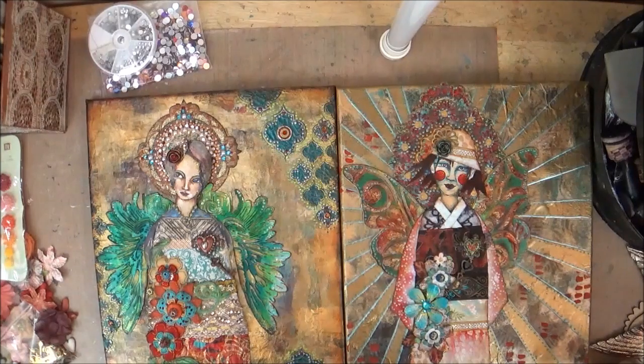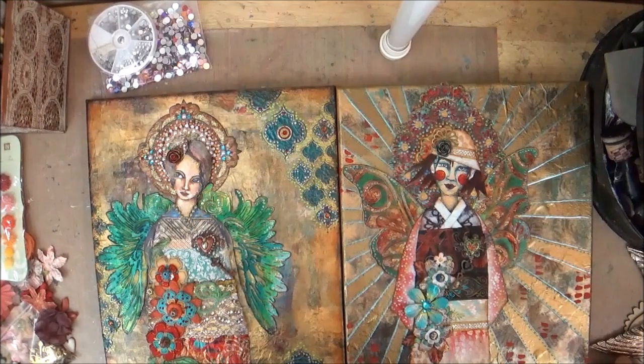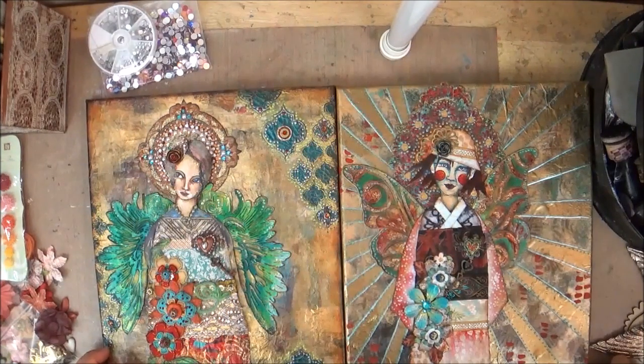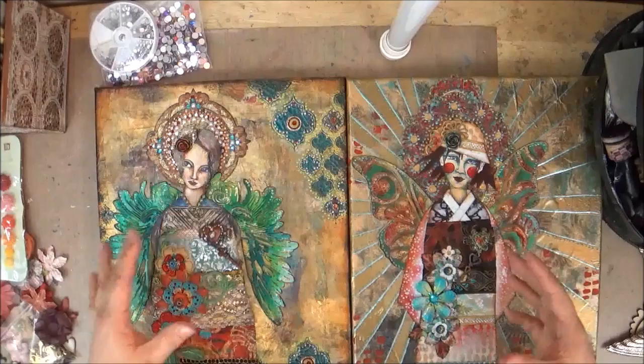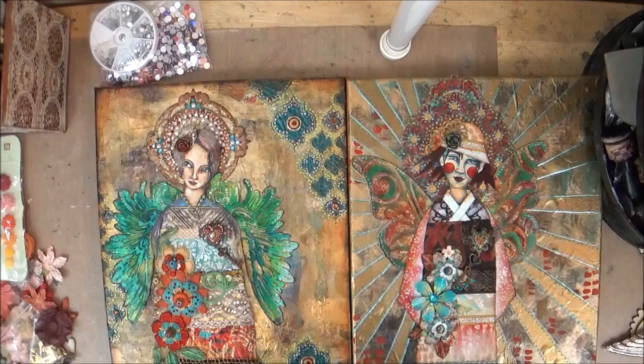I would not suggest using a magazine image — it would not work so well with this particular technique. But if you have some kind of illustration, go ahead and shrink it down; you don't really want it to be any more than about two and a half inches tall for this canvas. So we will do the background, create wings and halos and paper dolls, and bring the whole thing together. I hope you're excited — I'm really excited about it and I'm looking forward to seeing you there.